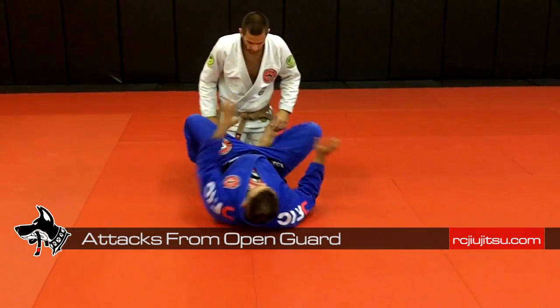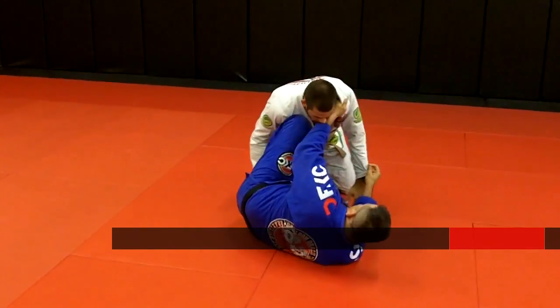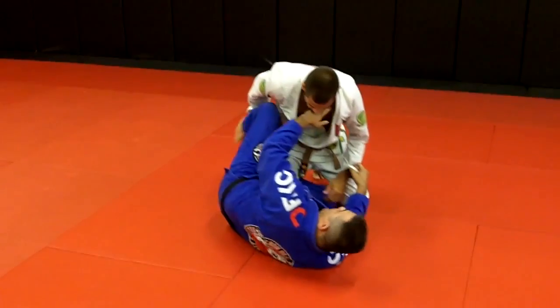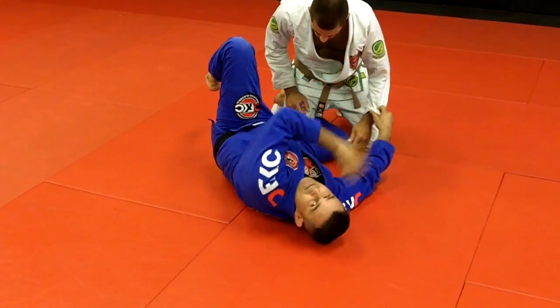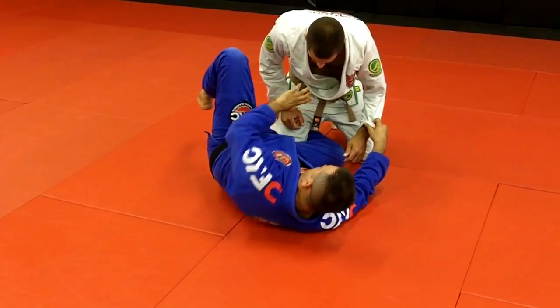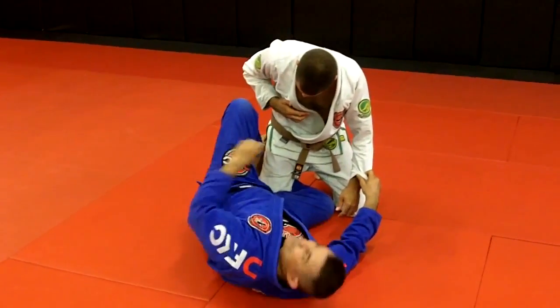Okay, a lot of situations I start playing the guard before I put the hand inside. I start playing the guard and I make a trap for him. I try to pass my guard or something like this — the trap is this: I'm going to put my foot on the top of his foot chain.